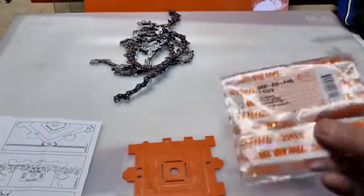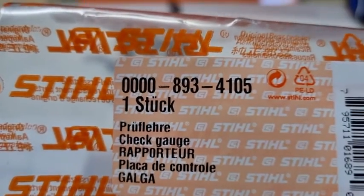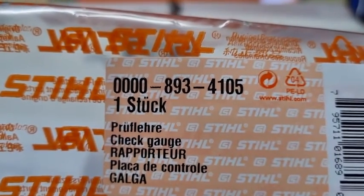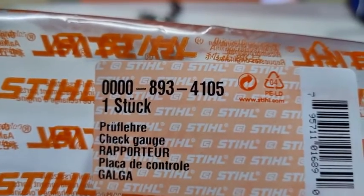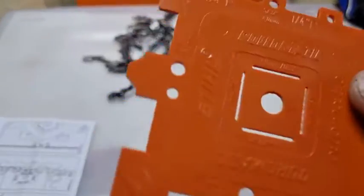So that's it — it's only cheap, only worth a few dollars. There's the actual part number for it: 0000-893-4105. I only paid about four dollars for it at the local Stihl dealer.